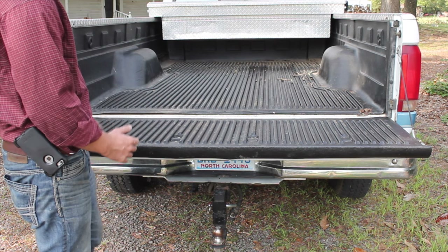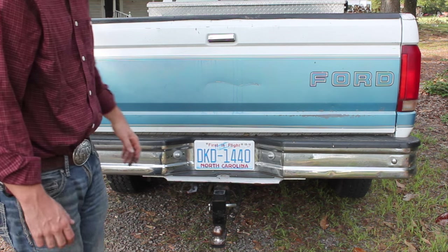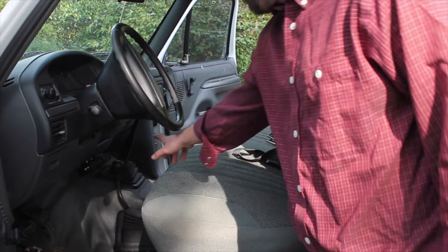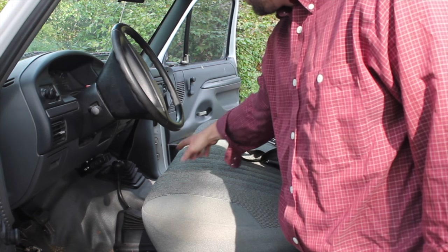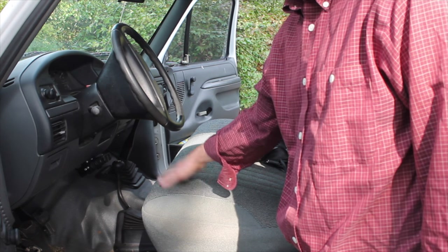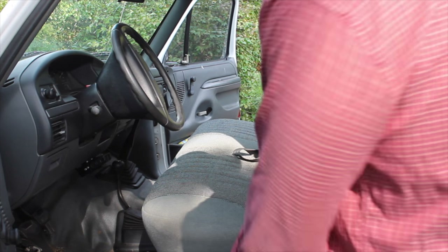So on the exterior, everything's pretty good. It did not come with a truck box — that's something I added myself from one of my old work trucks. The inside of this truck is pretty clean. It's a standard with overdrive, and we've got our four-wheel drive shift. Make sure that your four-wheel drive high and low both work, especially out on a farm — you're going to use low a lot and high a lot.